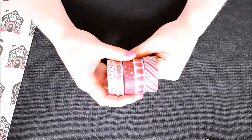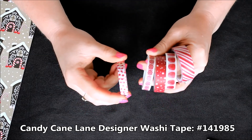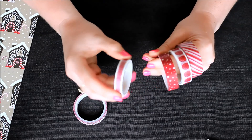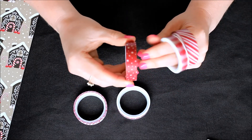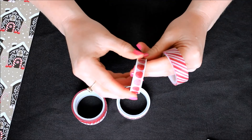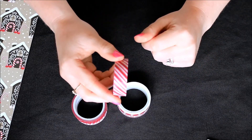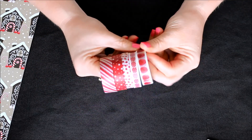Then you have the fabulous washi tape. There's the red stars, which could be used for any occasion all throughout the year. Then you have the peppermints, a little bit more holiday themed. Then this one has red within various sizes of dots. Then you have the gumdrops, again a little more holiday themed. And then red and white stripes. So you have five rolls of fabulous washi tape.